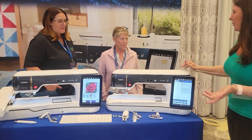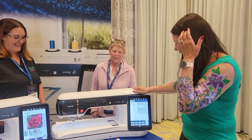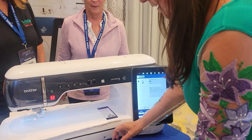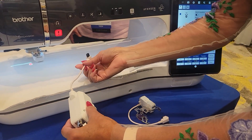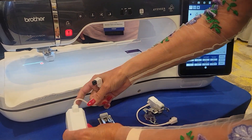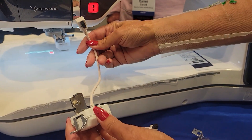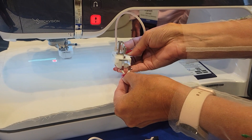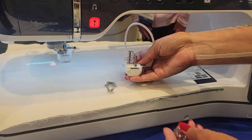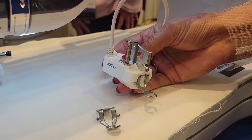Do you have quilters? Absolutely. So this is the stitch regulator and I have two feet here — you only get one with the machine but I thought it'd be easier to see. We still have our Move It foot that plugs into the back, which is fantastic. And now the stitch regulator which also plugs into the back. It's very easy to change the feet. It comes with three of them — open toe, which I love for free motion.